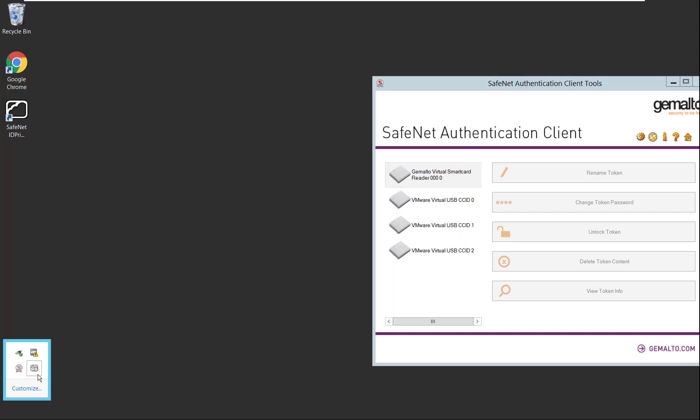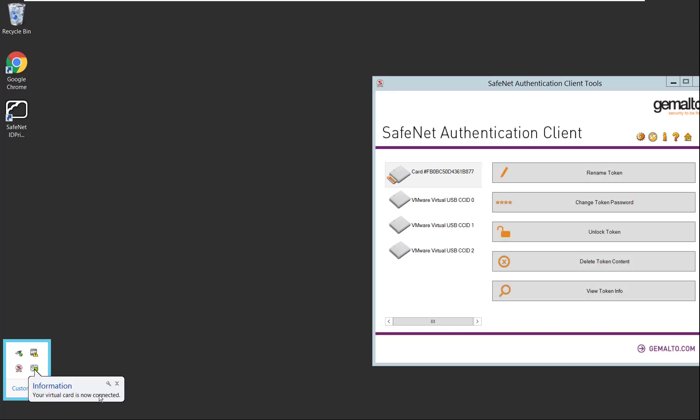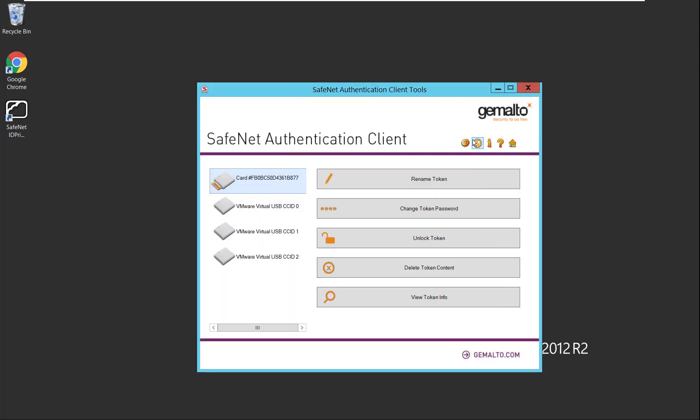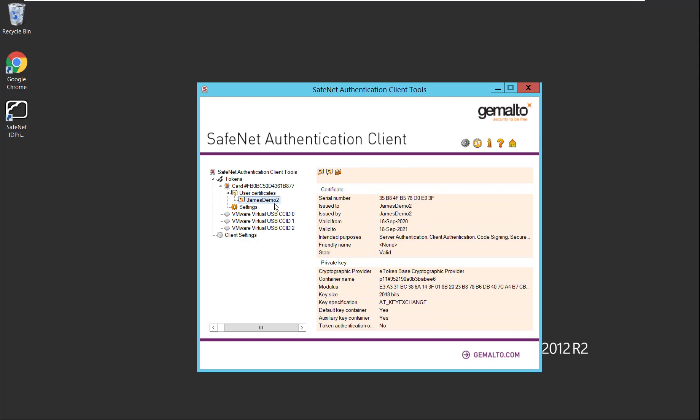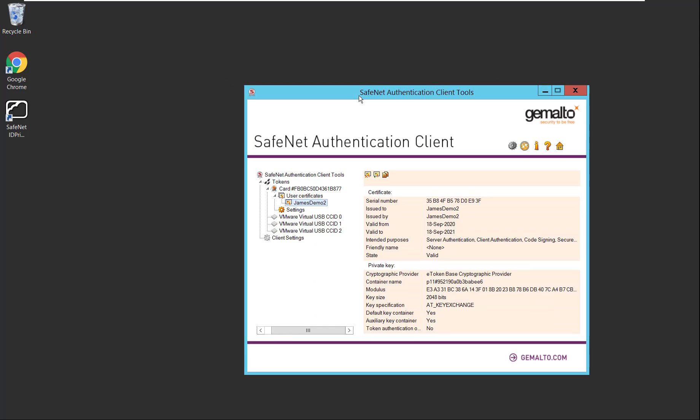Using grid-based authentication to log in, you'll notice the card is blinking and then connects. The virtual card is now available on this virtual machine as well — the same James Demo 2 certificate is available here. That's how ID Prime Virtual is not a device-specific card but a user-centric card that travels with the user. We are not limited to one device — we can seamlessly log in from any device and the virtual smart card will be available to perform all the use cases we just discussed.